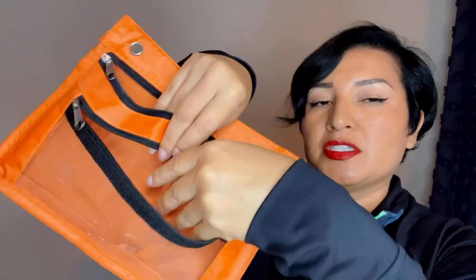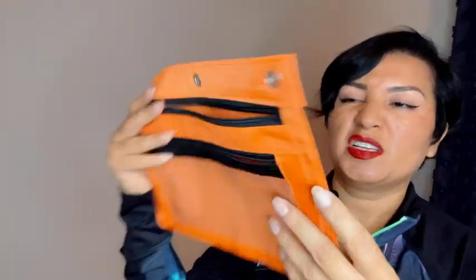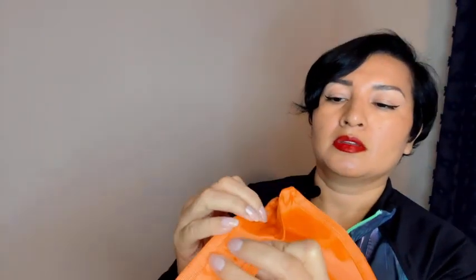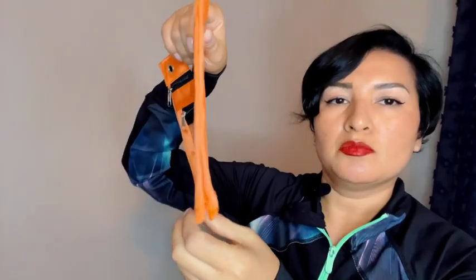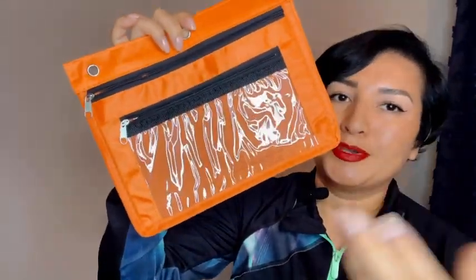It is two separate containers, two separate storage. The color is really cute — it's kind of like a burnt orange. It's probably smaller than I thought it would be, but it will do. Thank you.